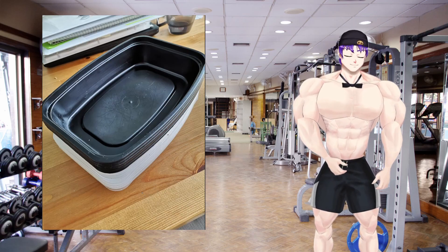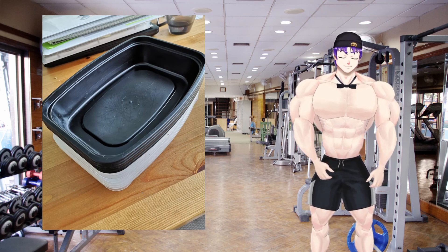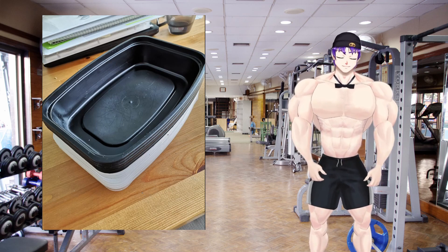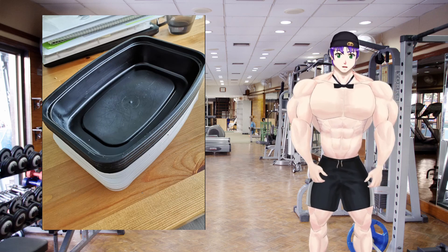Hey everybody, it's me Jeff, your favorite buff muscular anime guy. I'm back in my office starting this week. This week's protein kitchen is a bit different than normal — instead of experimenting with something new, I thought I'd show you guys a little bit more of what I actually do to survive through the week.